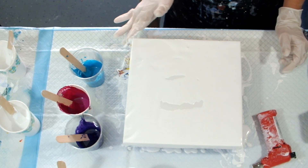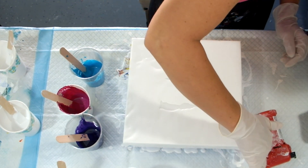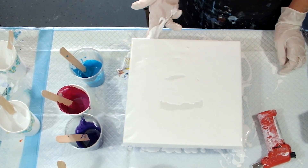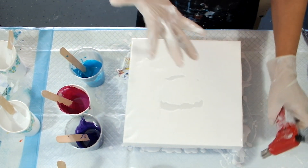Get all my corners, get all my corners — put some weight. Pop some bubbles real quick.